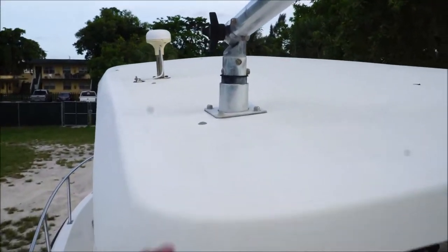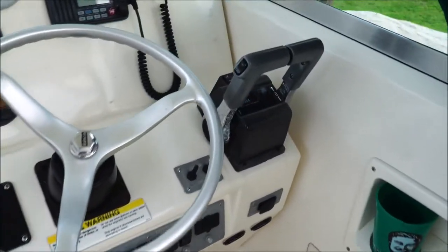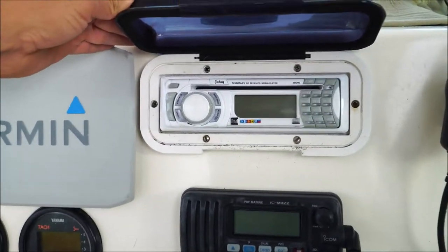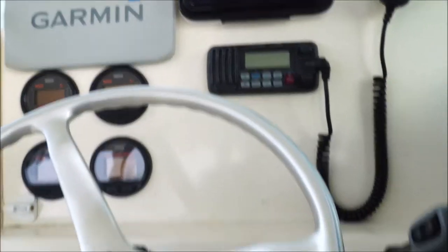It has Rucks outriggers and a new Garmin on it. You can see the compatible OX66 throttles. It's got a Jensen marine radio and all your switches down here — everything works on this boat.